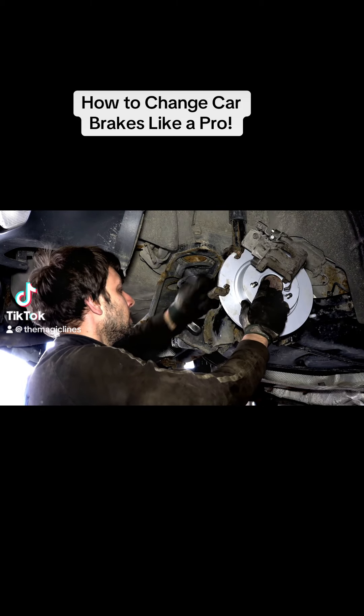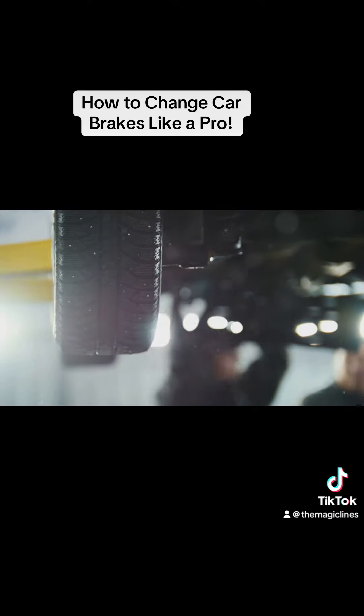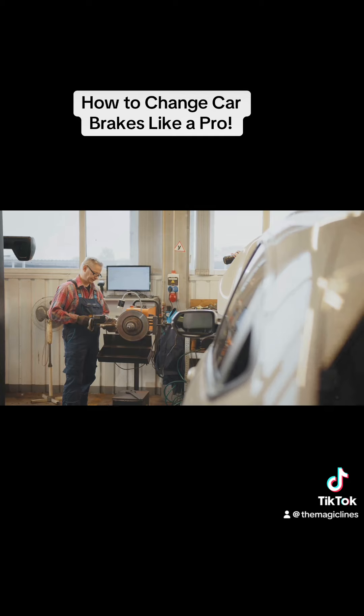What I wish I knew before paying the mechanic. Changing car brakes isn't as hard as you think. First things first, make sure your car is parked on a flat surface and secured with a jack. Got your gloves and goggles on? Great, let's get started.